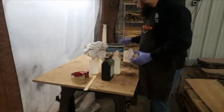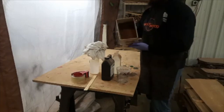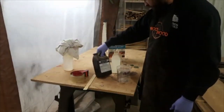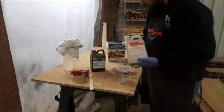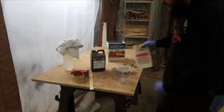It's a one-to-one ratio. It says read instructions inside but I couldn't find any, so I looked it up online. It's a one-to-one. So we're gonna start with Part A - we're gonna do equal parts.